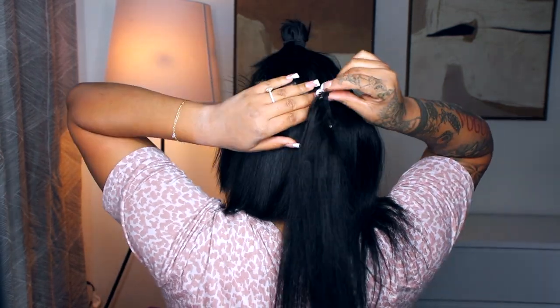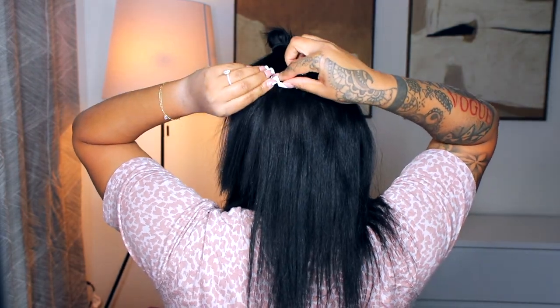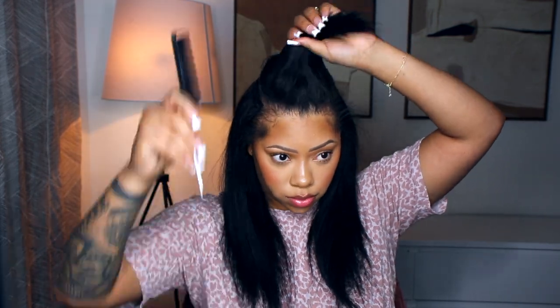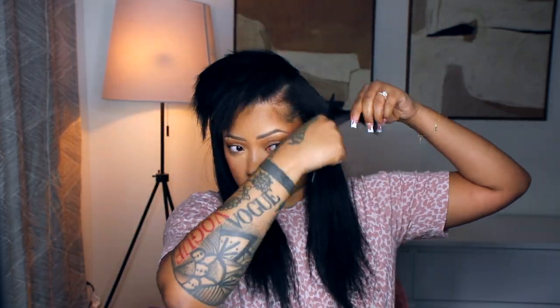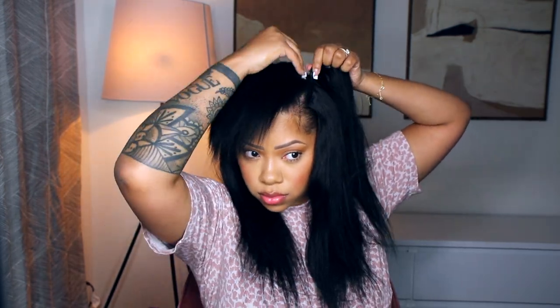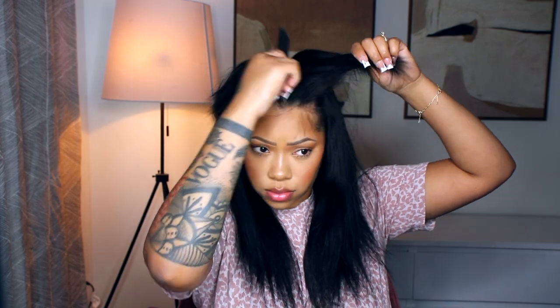It really mimics African-American hair, and this is a Light Yaki texture, so I would recommend getting this texture if you wear silk presses. I did not cut the ends at the end — I wanted it to look super natural. The hair is from Better Length; I will have all the information listed down below. Don't forget to like, comment, and subscribe, and enjoy the video.